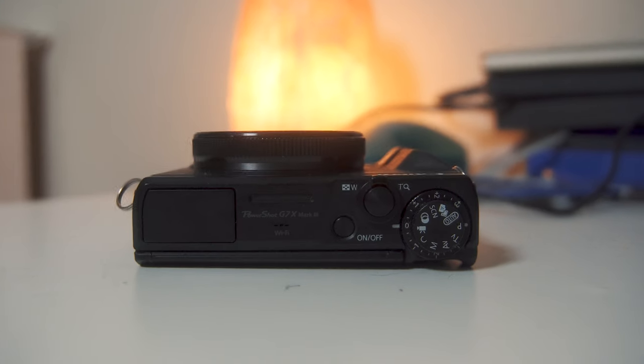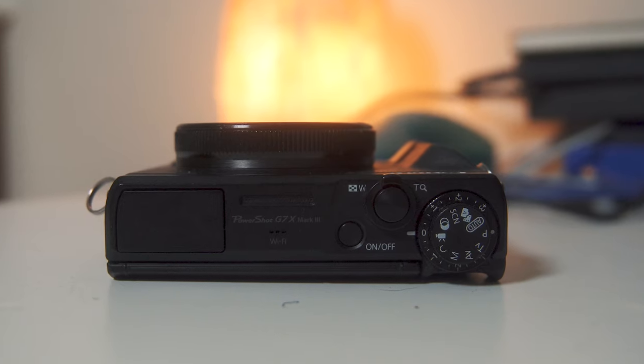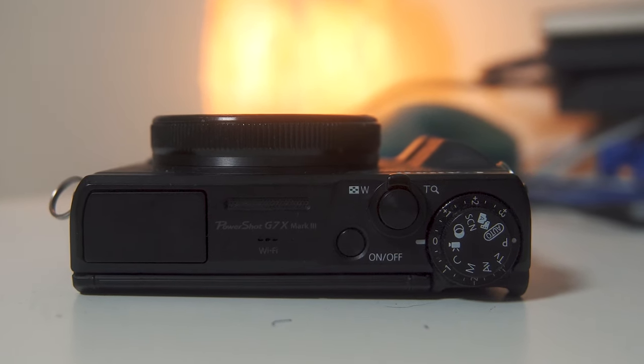The next set of functions I want to go over are the control dials. You'll see there's the option to shoot manual, shutter priority, aperture priority, a cine mode, program mode, auto mode, scene mode, and video mode.